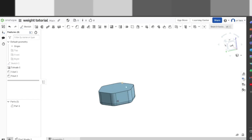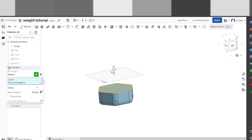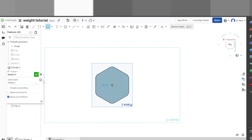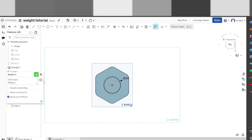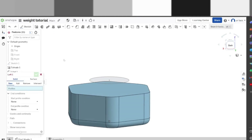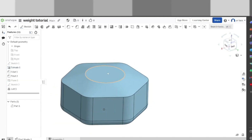Now we're going to make a nice loft, and to do that we first need to make a new plane. We're going to do offset — make sure it's on offset — and bring it up 5, which should be good on the top. Make a new sketch, view normal, and draw a circle right here. We're going to set the diameter to 30 millimeters. Now let me hide this plane — it's kind of in the way. We're going to make a loft: click loft, click here and click there — boom, we have a beautiful loft.